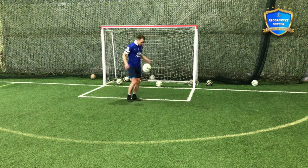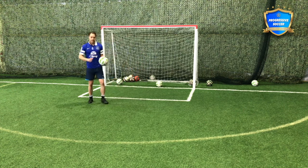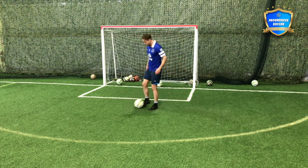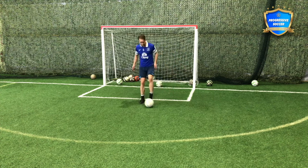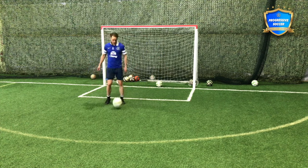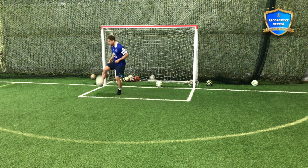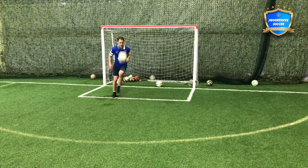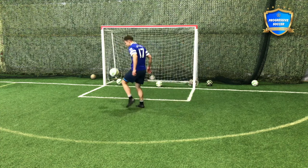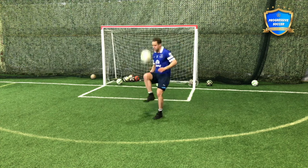Then I always encourage basic juggling. Set your record - if the record today is five, that's fine, that's where you start. Tomorrow you try to make it six. Next, you can do air controls, which we've all seen before. If your child is struggling to kick the ball up with their feet, start with the hands. Receiving in different ways - inside of the foot, outside of the foot, anything you want - but controlling out of the air and controlling with different parts of the body.